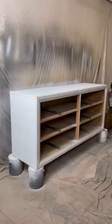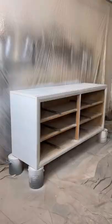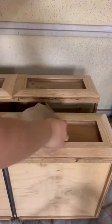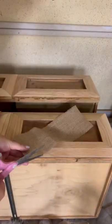Once that was done, I spot primed the areas on the dresser that we just wood filled. We've decided we're going to add some handles to the other project we're working on because we thought it looked a little plain, so we went ahead and sprayed those gold.